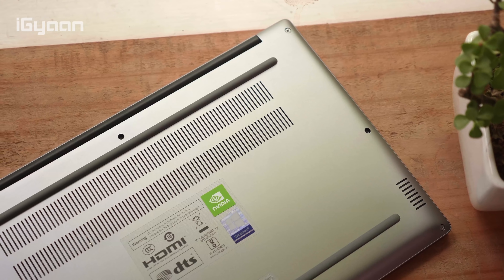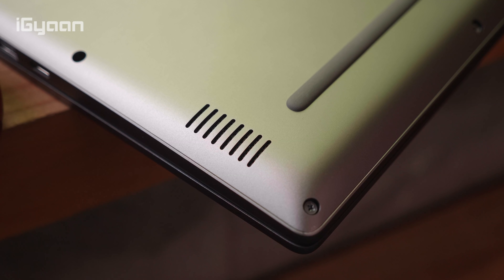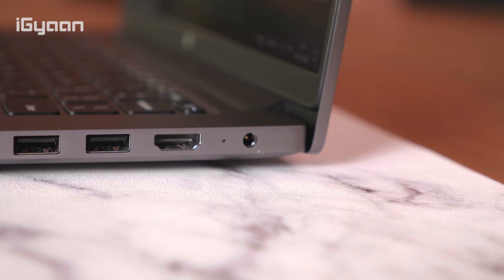The Mi Notebook 14 has been launched in two variants: the standard Mi Notebook 14, available in a silver color much like MacBooks, and the Mi Notebook 14 Horizon Edition — the one we have here — available in a gray color much like the space gray you see on Apple laptops. They've actually taken a lot of design cues from Apple, and there's no denying that.